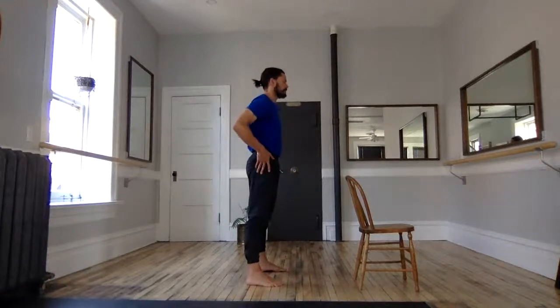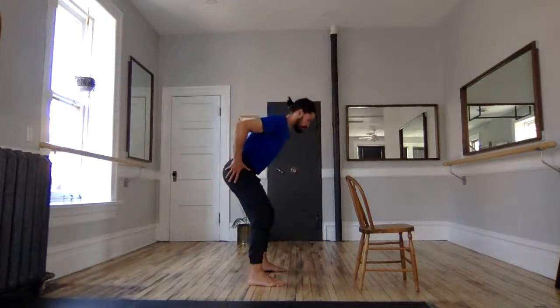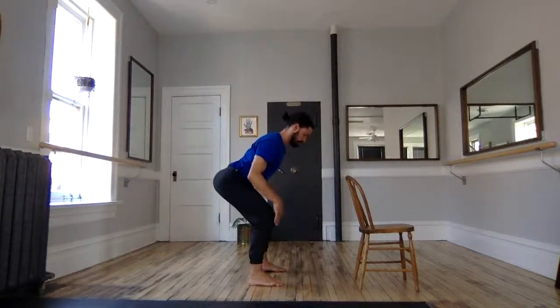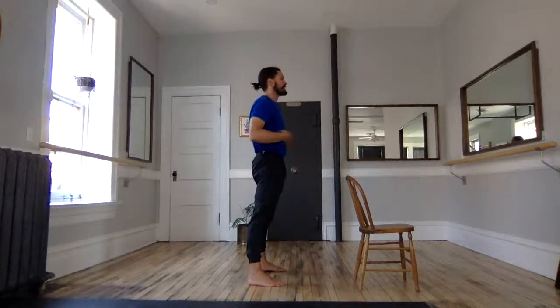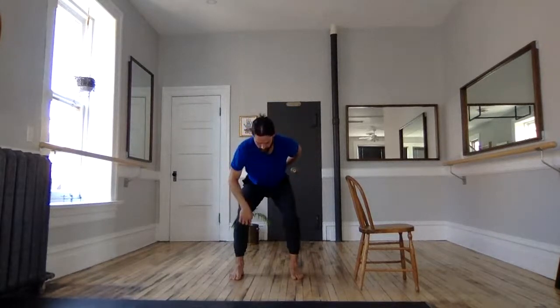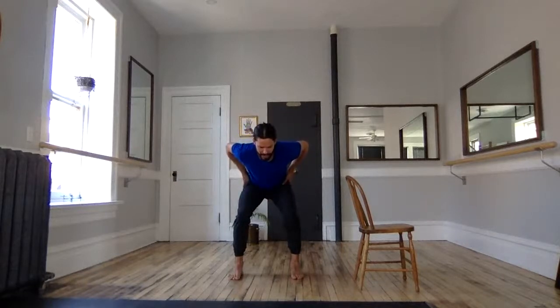I'm going to widen my stance just a little bit. From here we'll cue up our first hinge of the day — chop on those hips, pushing the butt back. We have a long spine, a neutral head, and shoulders right over the tops of those knees. From here extend through — emulate that plank tension with core tension, core brace, glute squeeze. Repeat two more: chop the hinge, maintain the spine in extension — a long line from tailbone to your head — and extend the hips forward. Last repetition: push out on the floor to create tension as you go back and drive those hips into extension.